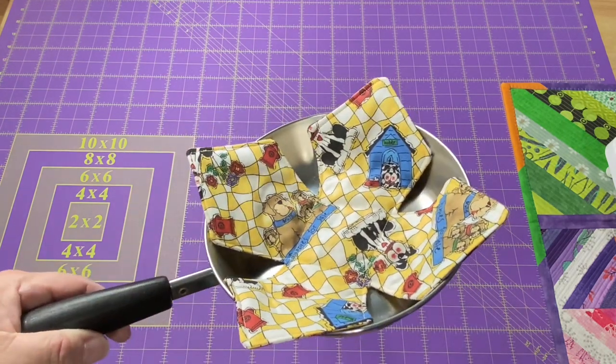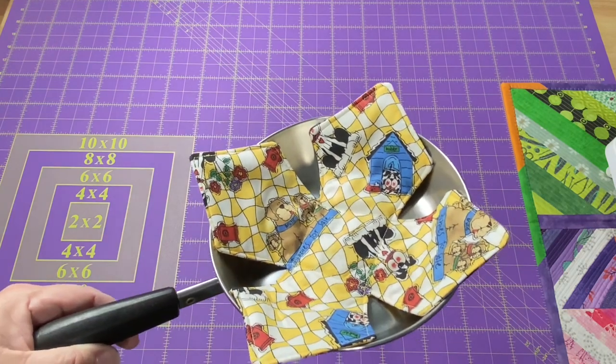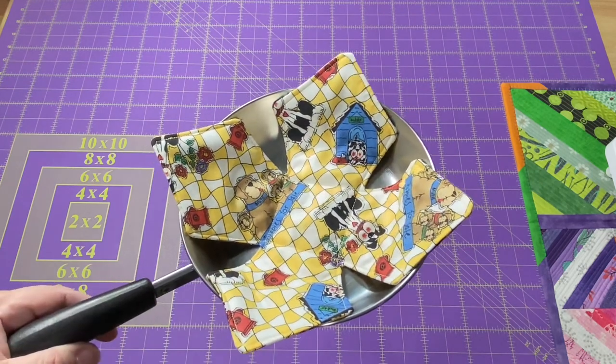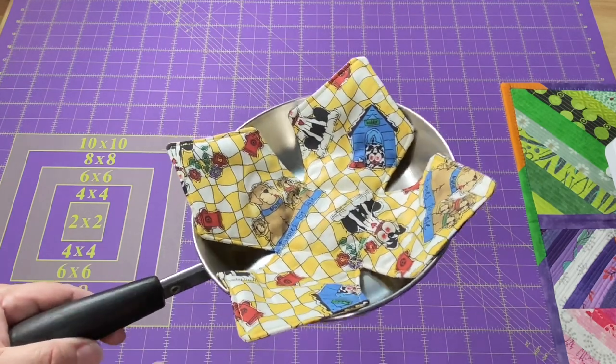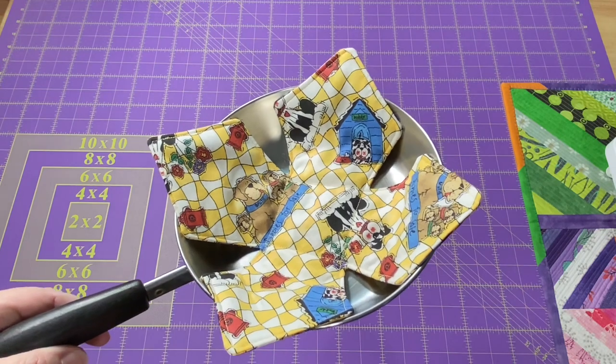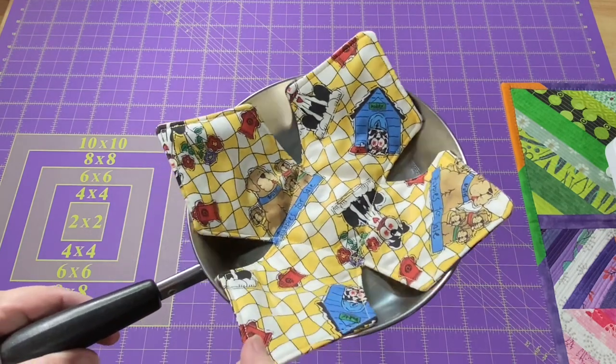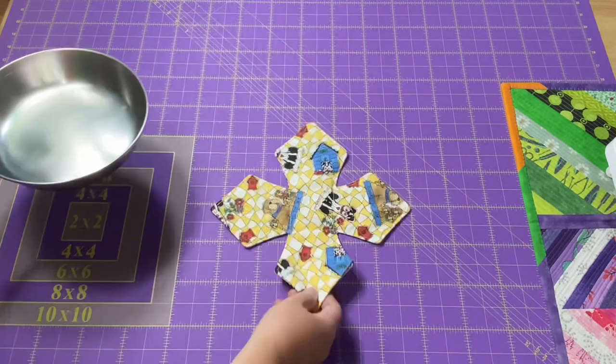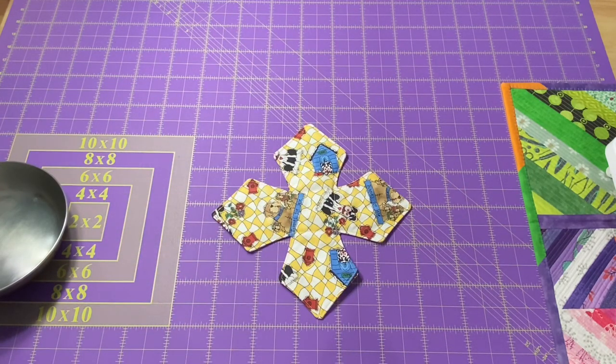If you or someone you know has stacking pans, where you have three or four pans that stack together, you know how easy it is for those pans to get scratched up. It's really great to have something in between the pans to protect them, and that's what we're going to make today — a pan liner that's going to protect your pans in the cabinet.